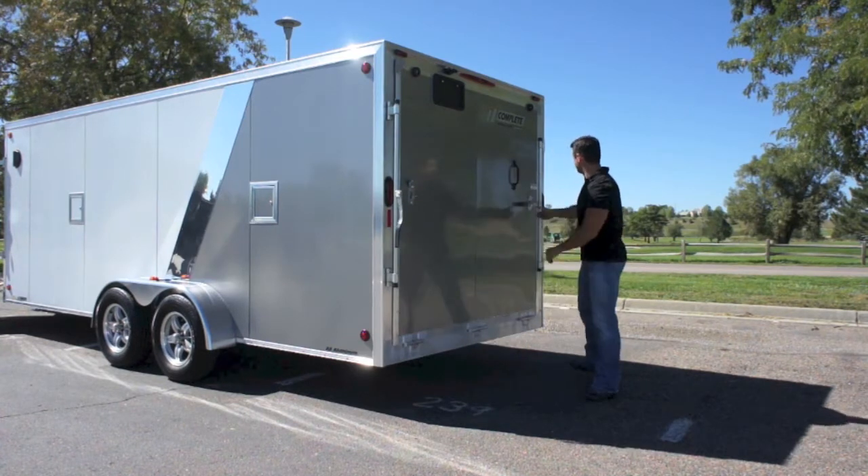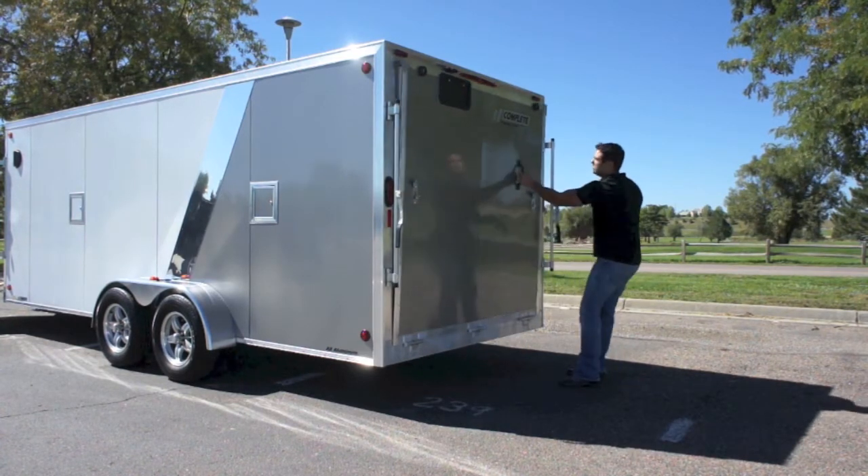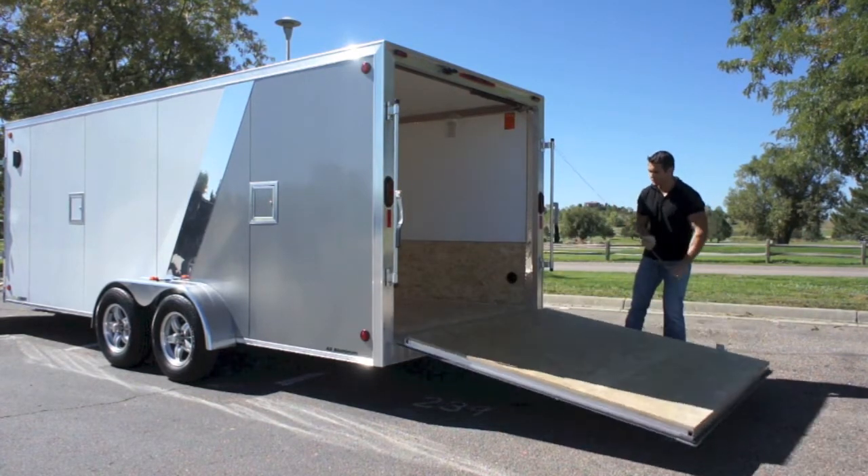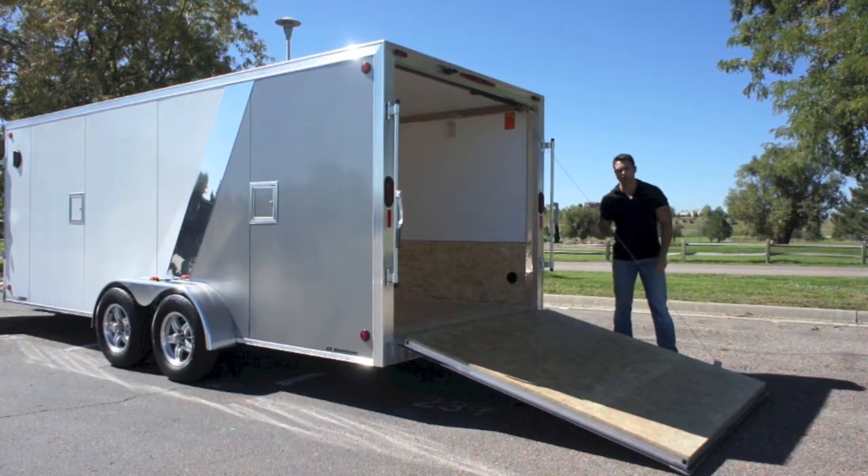You've got your rear ramp door here — you can do the same deal as the front ramp door. This also has a single spring assist, and the door is extremely light. Aluminum frame really comes in handy here.